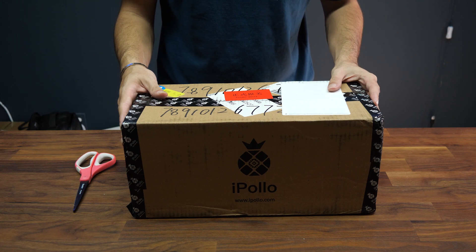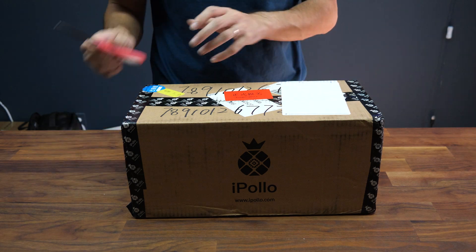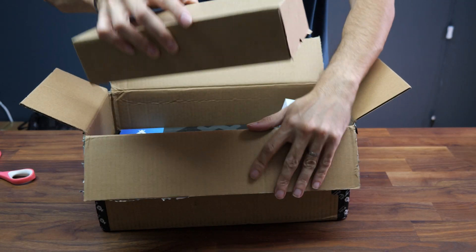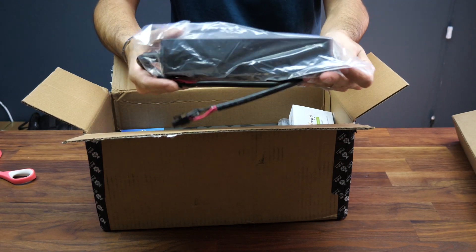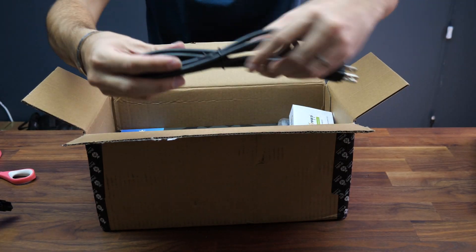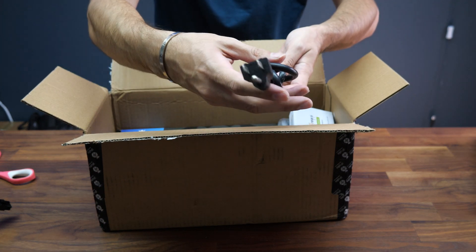This is the iPolo X1 Ethereum miner featuring over 300 megahashes of power. Let's unbox it together and set it up. In the box we have a power supply, so it comes with everything you need to start mining right away in one box. Here are the two plugs to plug it in — it works with 220 and 110 and it comes with the US plug. You can easily get an adapter.